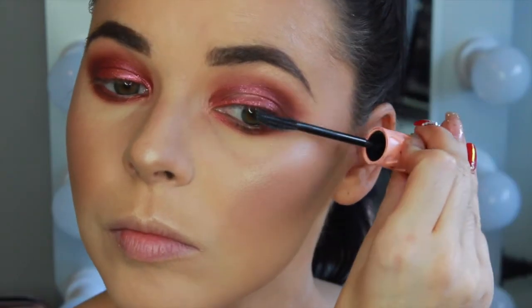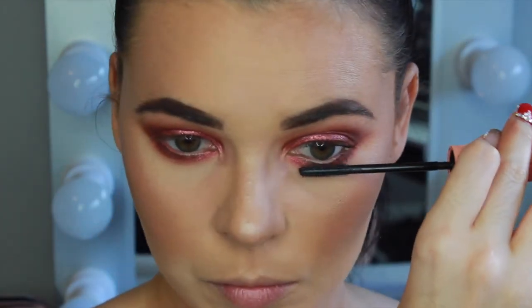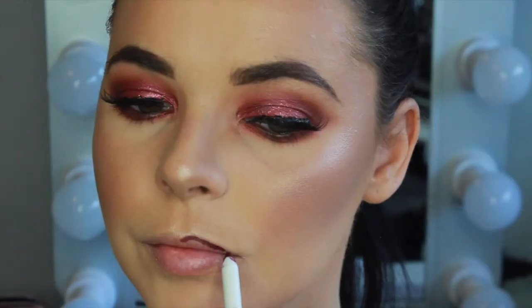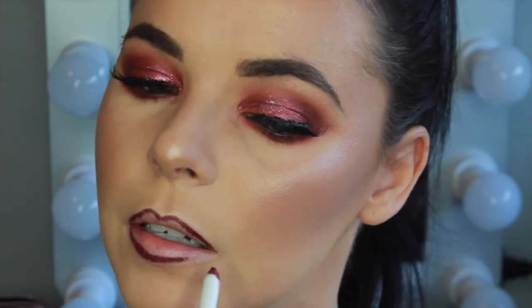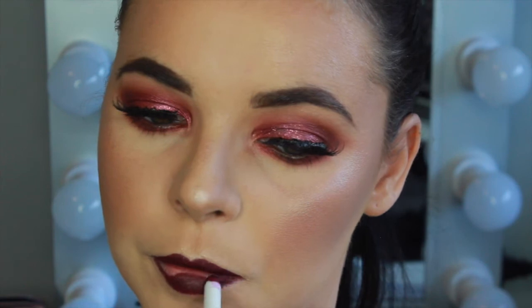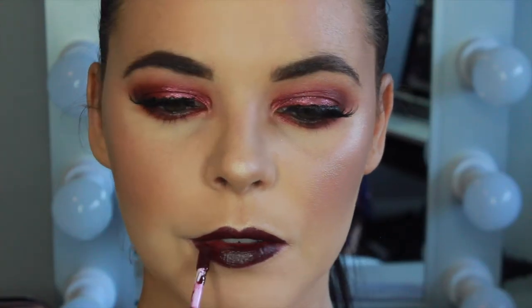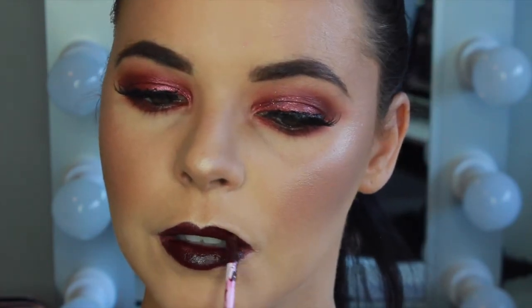For mascara I'm applying the Benefit Roller Lash to my top and bottom lashes. For lashes I'm using my favorite Huda Beauty Lashes in the style Samantha. Now for lips, I'm lining my lips and filling them in with this ColourPop x Serahi lip liner called Mamacita, which is a dark cranberry purple shade. On top I'm using the Dose of Colors liquid lipstick in collaboration with Desi and Katie called Sauvage, which is a rich dark purple shade.